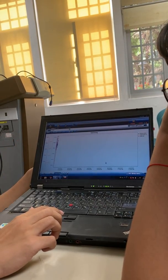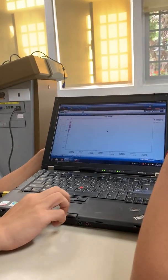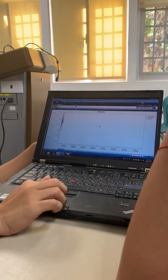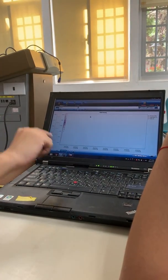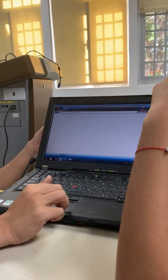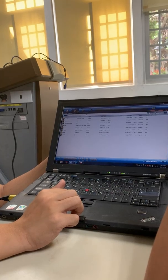Any questions so far? The most important thing is: until now we have not done anything to record data. This screen just shows the data live, but it will not record. If you forget to make this part start recording, the professor will be very unhappy because you will have wasted everyone's time.